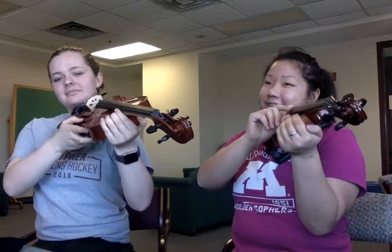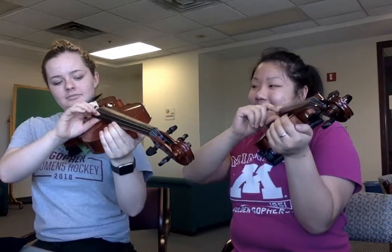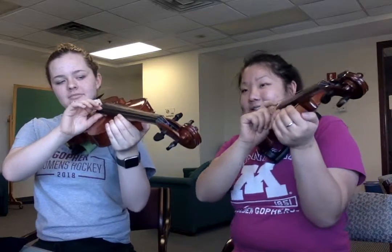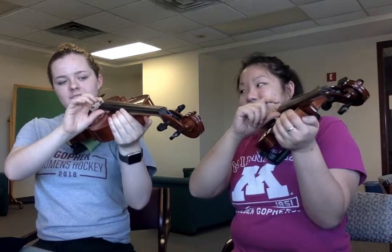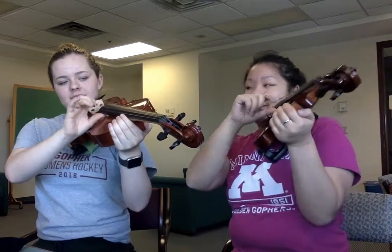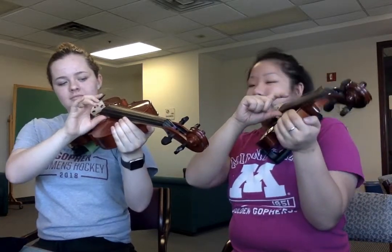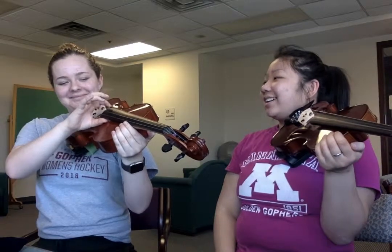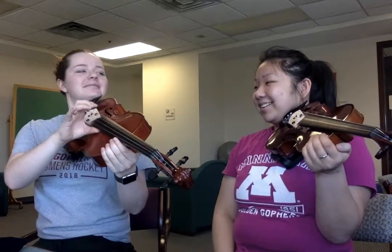I'm going to start — ready? One, two, three. 'Each, each, each, each and every ant, ant, digging in the dirt, dirt, dirt, going in the ground, ground, ground, all the way to Canada.' Beautiful.